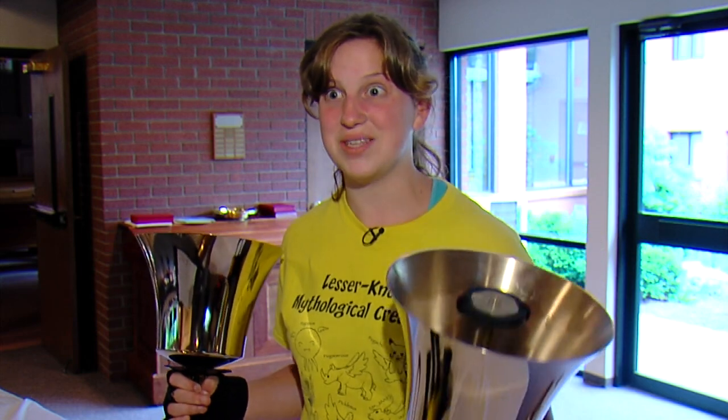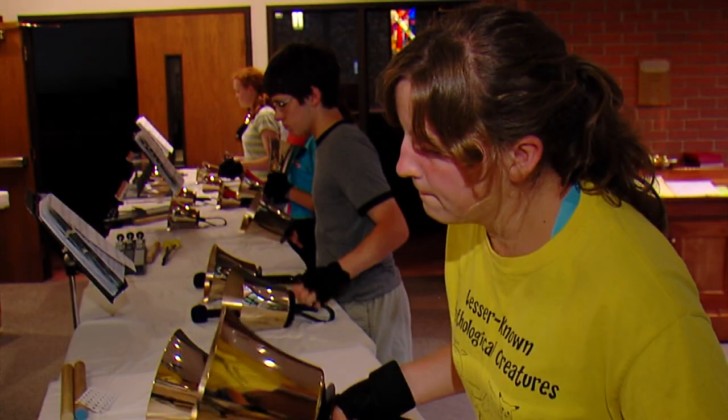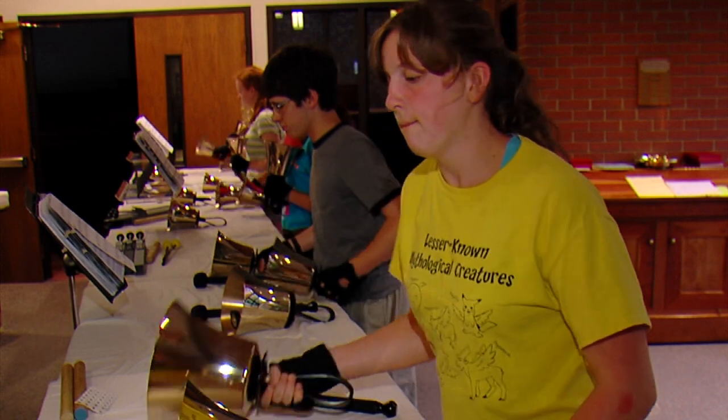This one's 19 pounds and that gets a little heavy after a while. Marie Lippert plays the bell choir equivalent of the tuba.